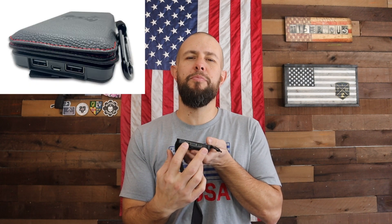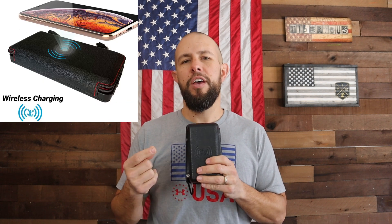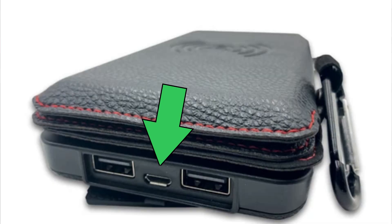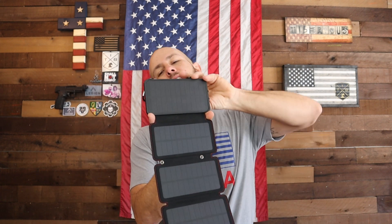To charge devices, like most power banks you have two USB ports so you can charge two devices at one time. Another cool feature — on this side you have wireless charging capabilities if you have one of those fancy phones. You also have a couple of ways to recharge this power bank: a micro-USB port right in between the two standard USB ports, and then obviously the quad solar panels that will also charge up the battery.